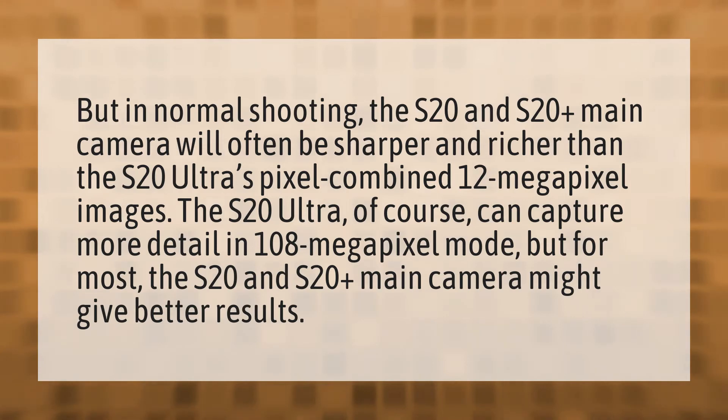For most users, the S20 and S20 Plus main camera might give better results than the S20 Ultra's 108 megapixel mode.